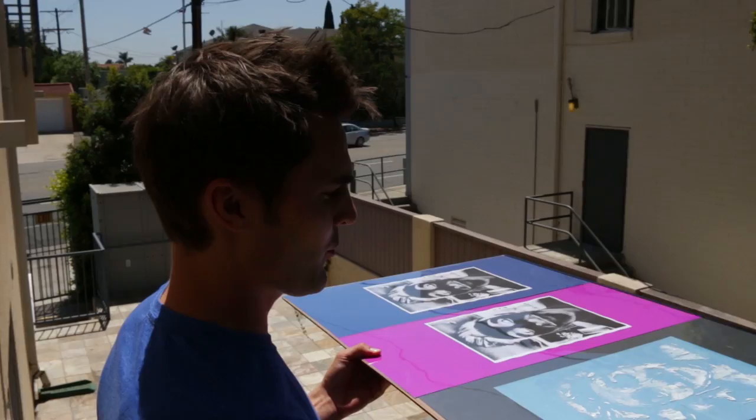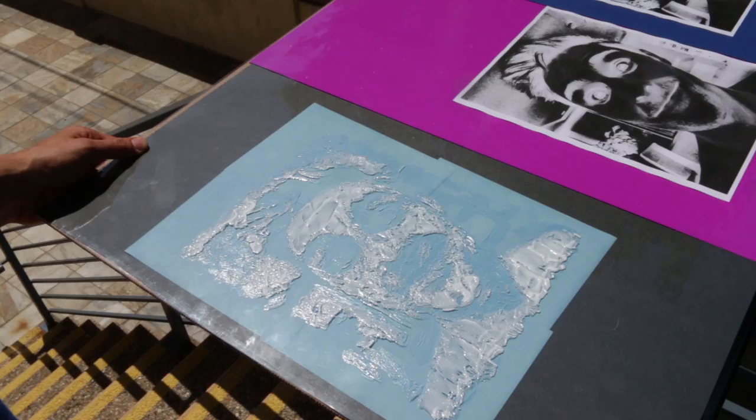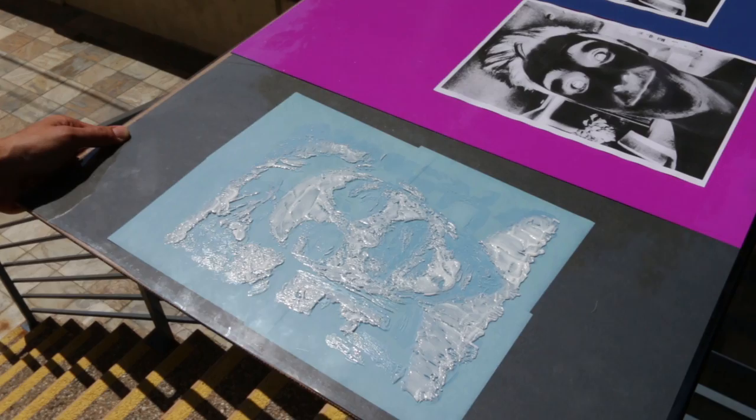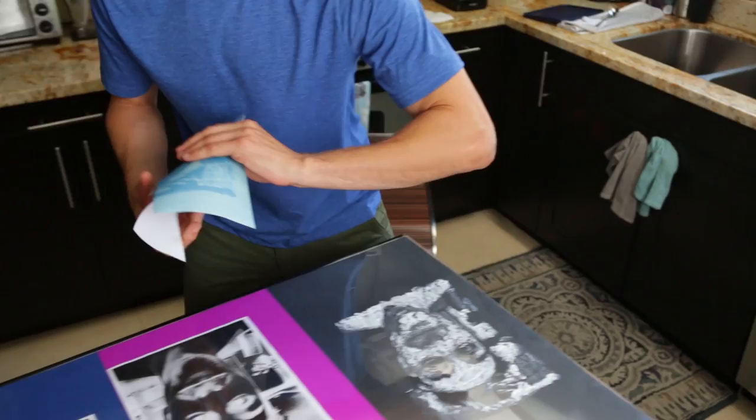We counted up to 25 seconds outside in the sun. Are you seeing this? It's turning! We were only outside for 25 seconds. Then back in to develop it — right into the water. See it changes immediately.